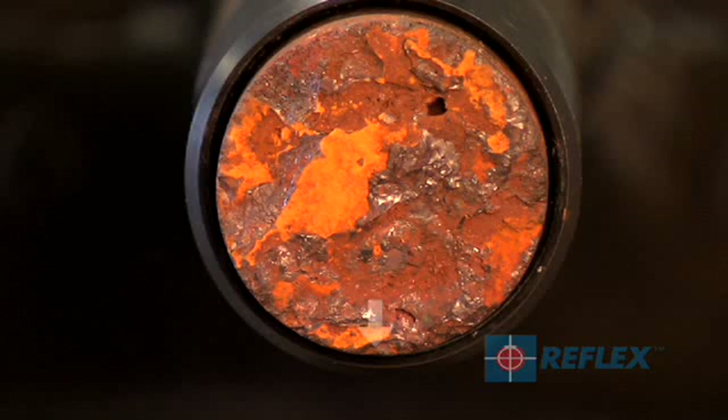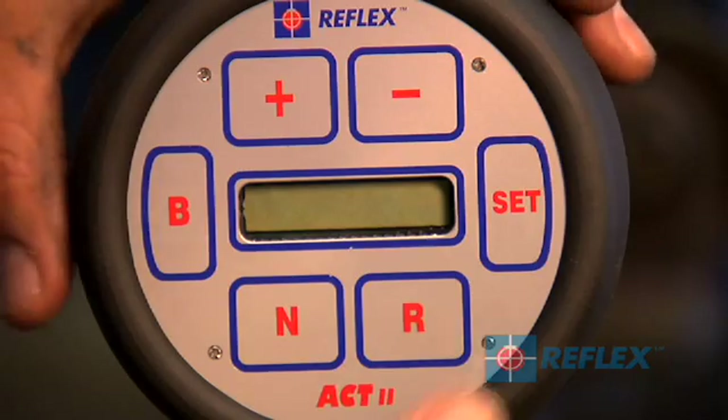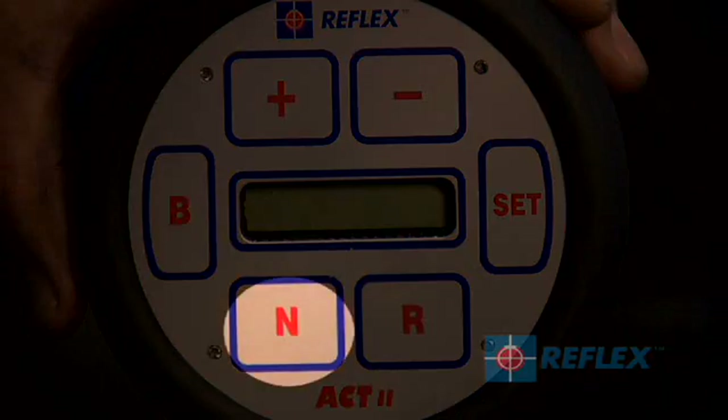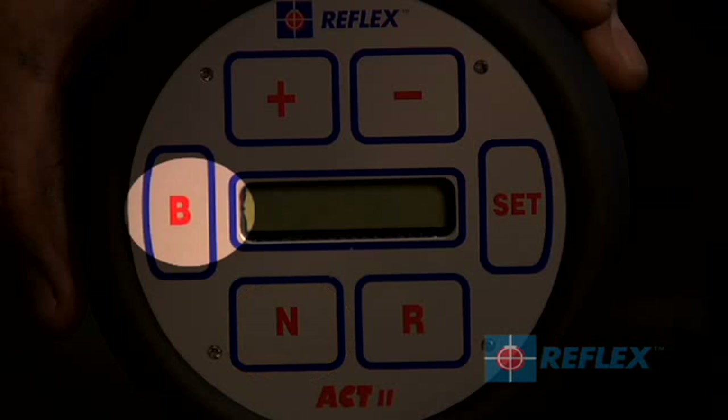Bottom hole orientation is always the side of the inner tube closest to the ground. The display cycle can be repeated by pressing R again, or press N or B during the cycle to exit and power off.